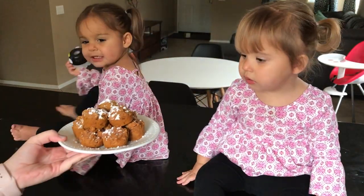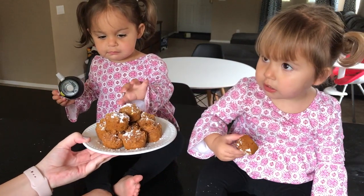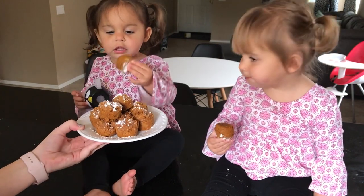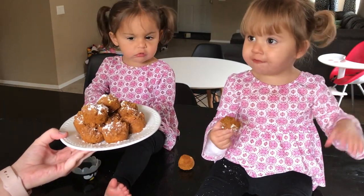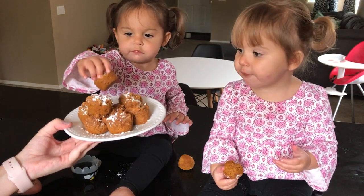Tiny Taste Testers, you want to try? What do you think? Take a bite. Do you like it? Yeah, it's good. My second one.